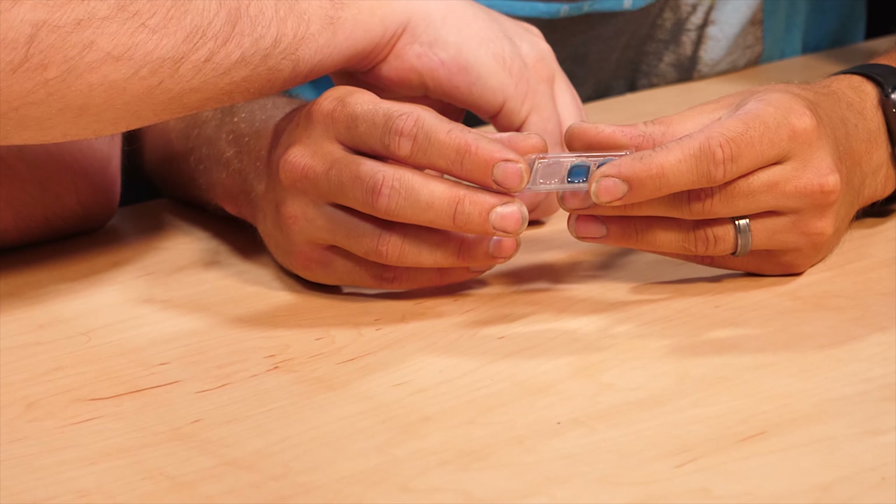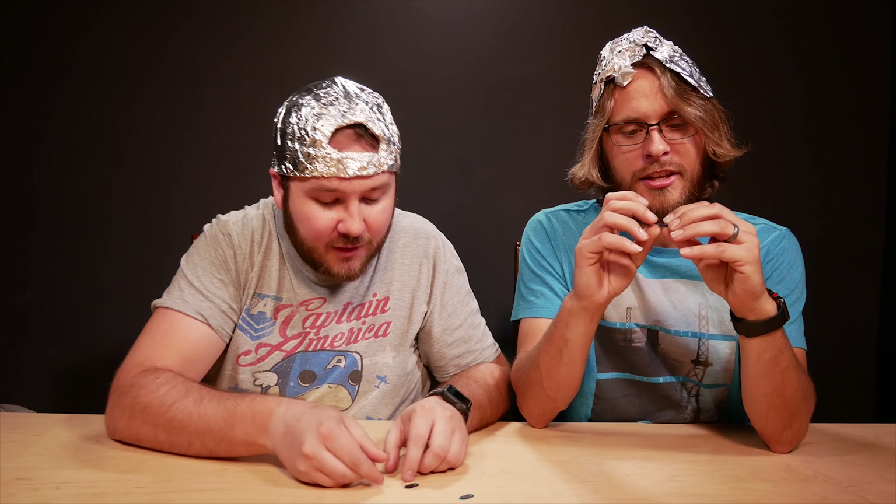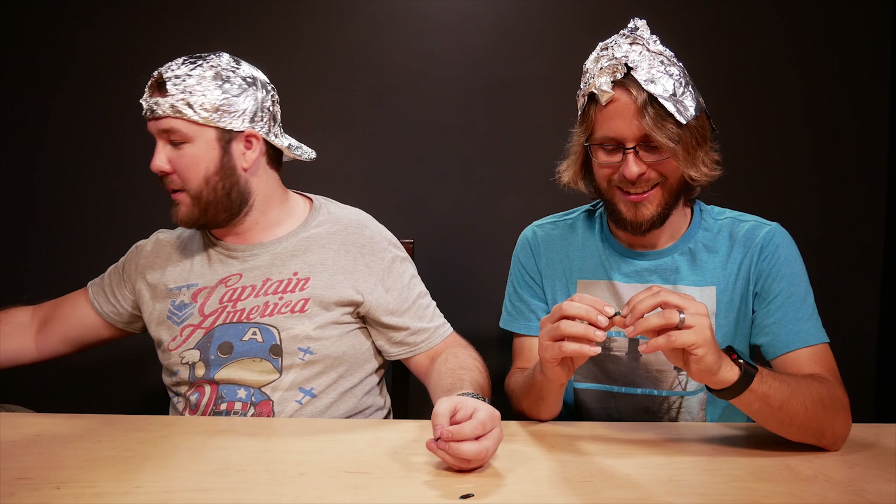We just tear the box open — and that one just popped right out of there. They are tiny, very simple design, and they slide really easily. You peel off the tape and put one on — let's get our phones out.